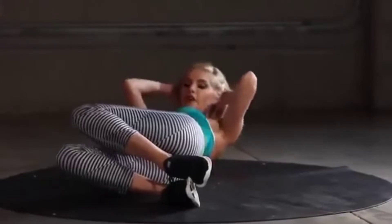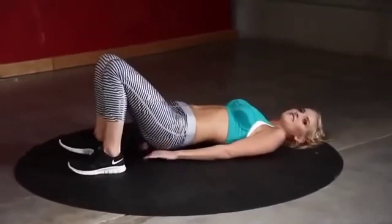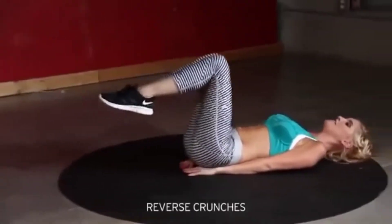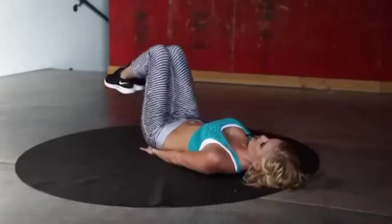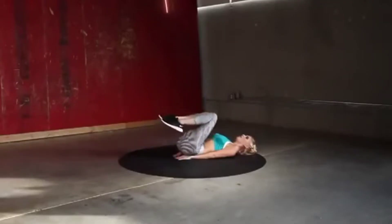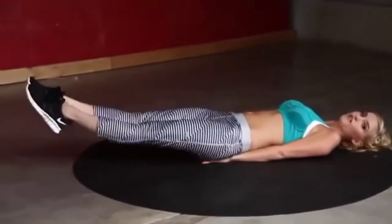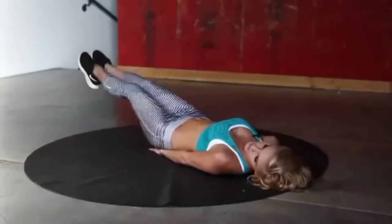Five, four, three, two, one. Hands underneath your bottom — bring your legs out and extend them in. Keep it going, guys — you've gone through it once, you can do it again. 20 seconds.